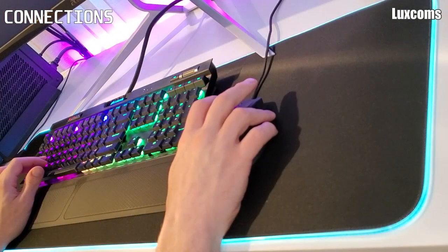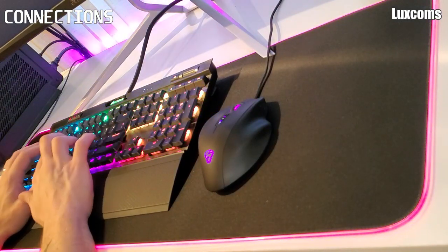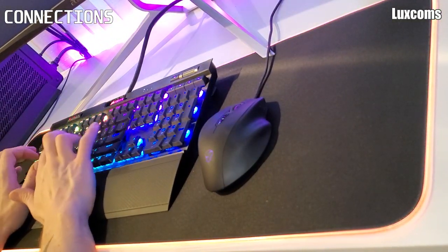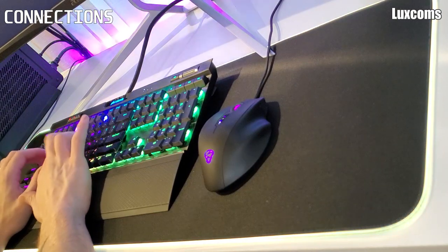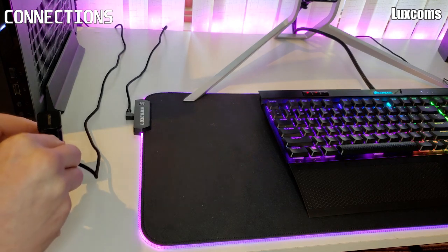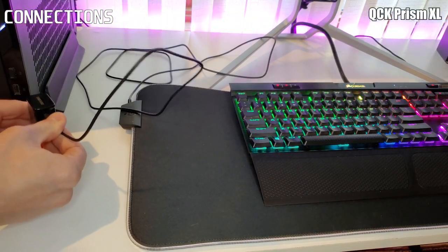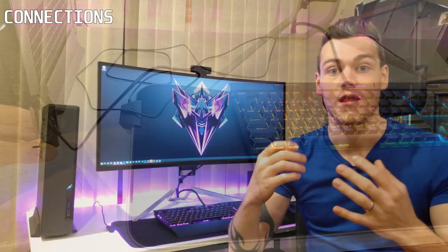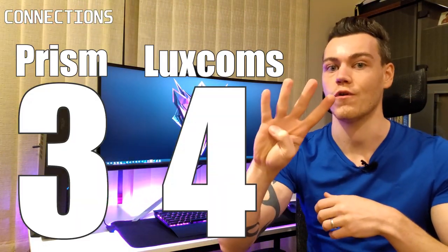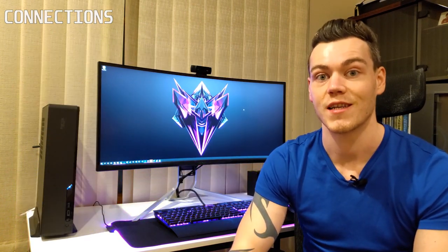Another benefit the Luxcom has due to its design is that you don't have to use a limited USB port to unlock all its features — since there's no data connection, the Luxcom can be run off a typical wall adapter. This is potentially a really nice thing for some people. The Prism doesn't work at all in this setup and must be connected to a computer. Therefore I'm giving the Prism a 3 and the Luxcom a 4, as you can replace its cable and power it off a standard adapter.